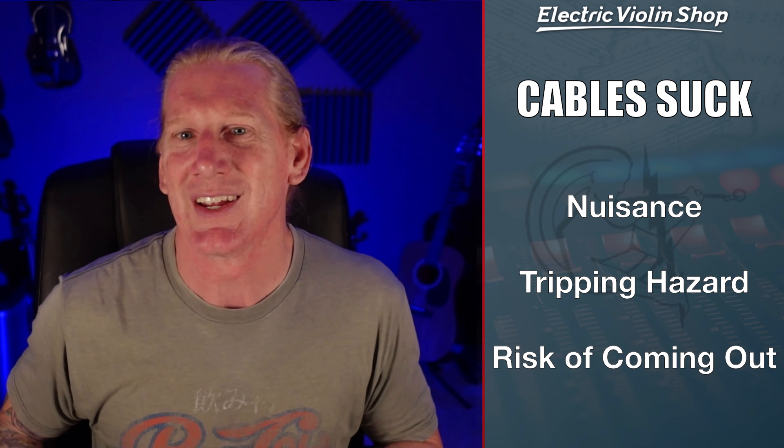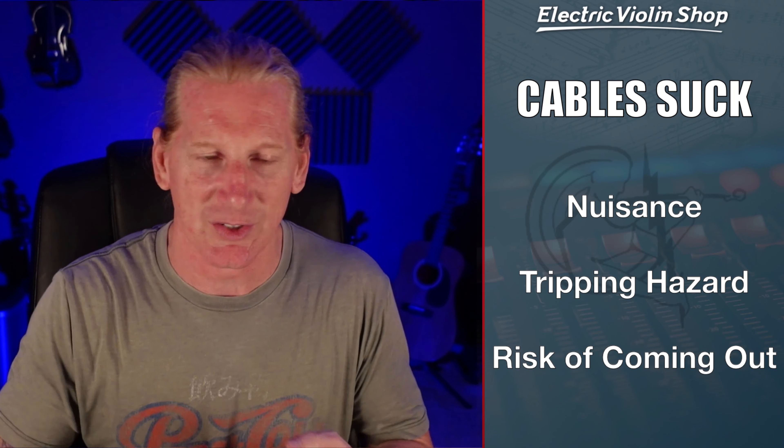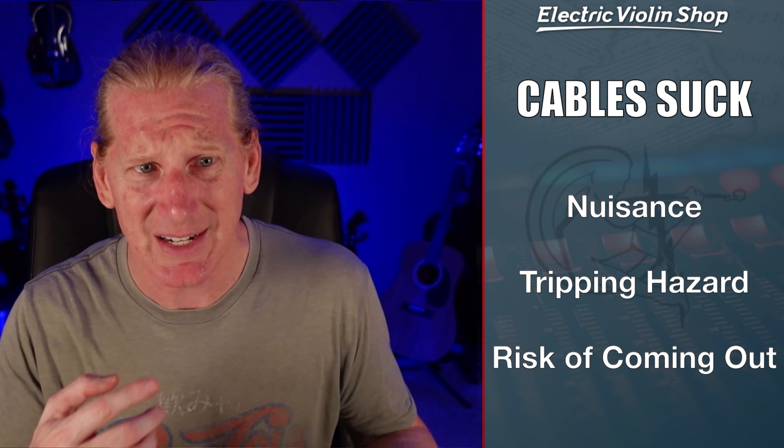Hey everybody, Matt Bell here. Not at the electric violin shop today — I'm actually in my studio at home — but we are going to be talking about wireless systems for amplified violins.